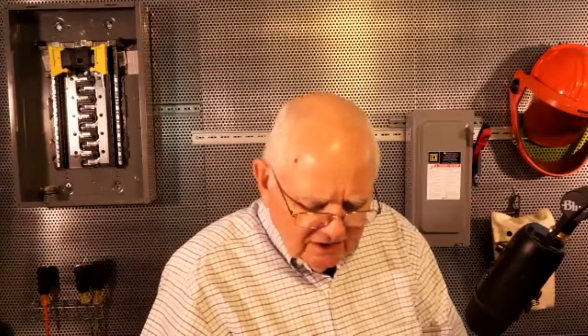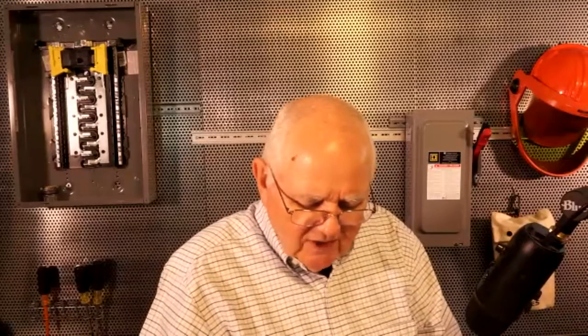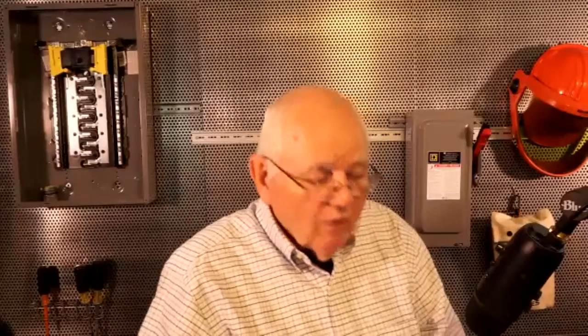This relates to generators: how do you recommend grounding a diesel engine-driven backup generator, or a natural gas generator? That ties into what we were just talking about. The prime mover's source of energy — gasoline, diesel, natural gas, whatever it is — doesn't matter. The electrical end doesn't care how it's turning; it's just electrical. How would I ground it? I would go into my code book, and if it's a separately derived system, that's covered in 250.30 for grounding of separately derived systems.